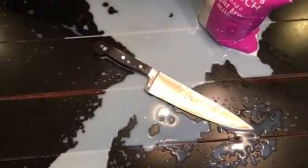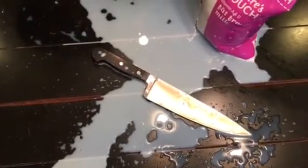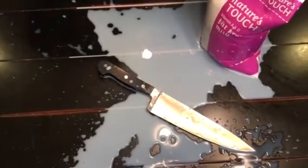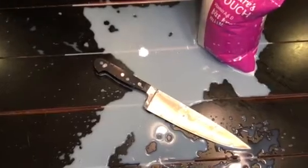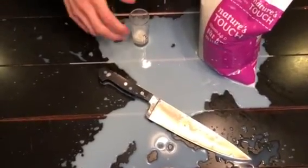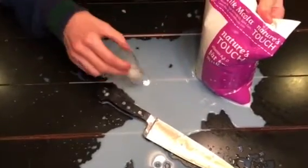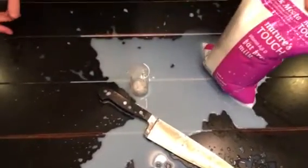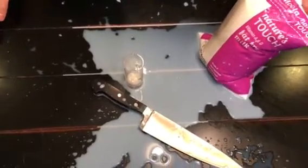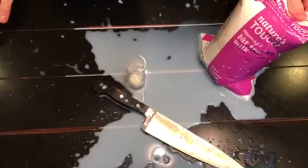Let's give it a taste now, shall we? That hurt a little going down. This milk is not good. This milk is definitely a 1.5 slash 2 out of 10.